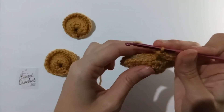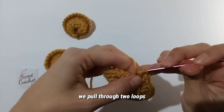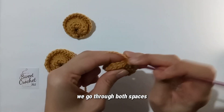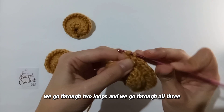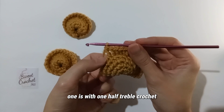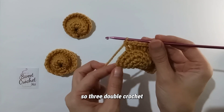Half treble crochet: yarn over twice, go through the spaces, pull out a loop, pull through two loops, then pull through all three. We continue on until we have four spaces left. One space gets one half treble crochet and one double crochet together, and the three remaining spaces each get one double crochet — so three double crochets. And there we have it.